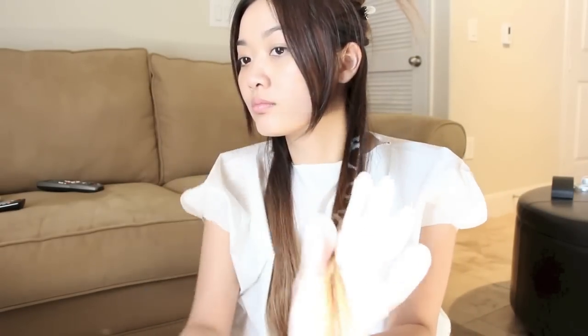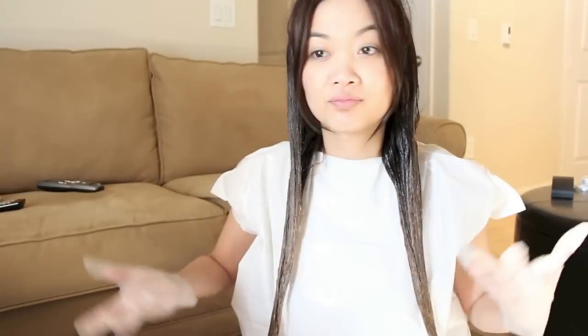Now it's time to start the dyeing process. I grab about an inch to two-inch thick section of hair. The ombre starts a little bit lower, but I'm adding the toner a little bit higher than the ombre line because there's no definite line between the two colors — it's a gradual look, so just wing it. Nothing has to be perfect; just make sure you saturate your hair with enough dye. I repeat the same process for the second layer and the top layer, making sure everything is completely covered. Then it's time to wait.